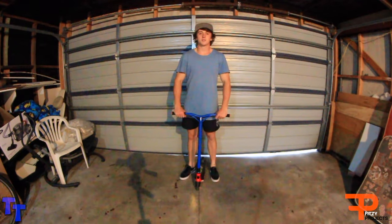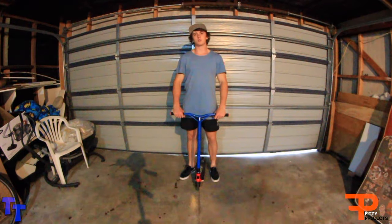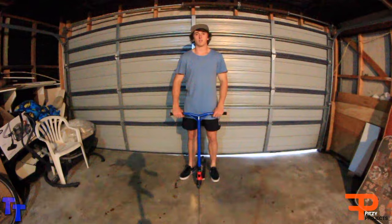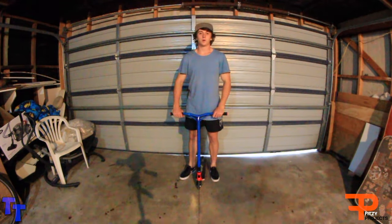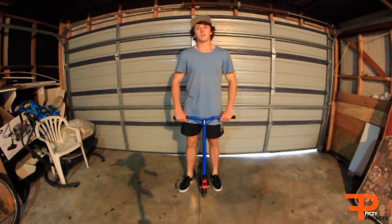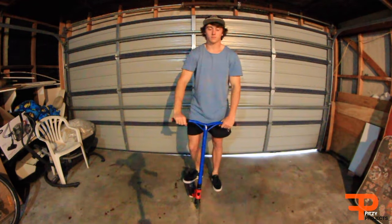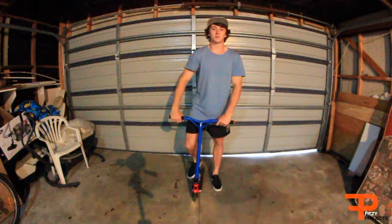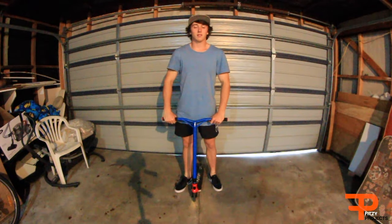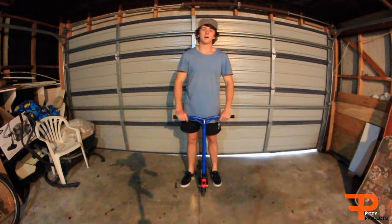What's up everyone, welcome back to another tutorial. For this week I decided to do two tutorials because last week I missed out because of the rain. For today's tutorial we're going to be learning how to briflip tailwhip. Step one: you should already know how to do a briflip and a tailwhip. If you don't know how to do either of those tricks, make sure to look in the Tutorial Tuesday playlist and they'll be right there.